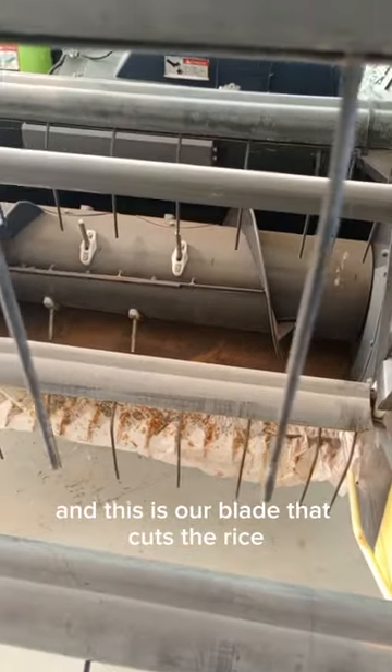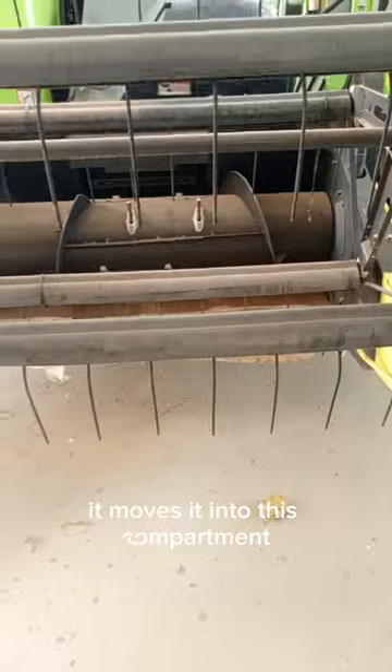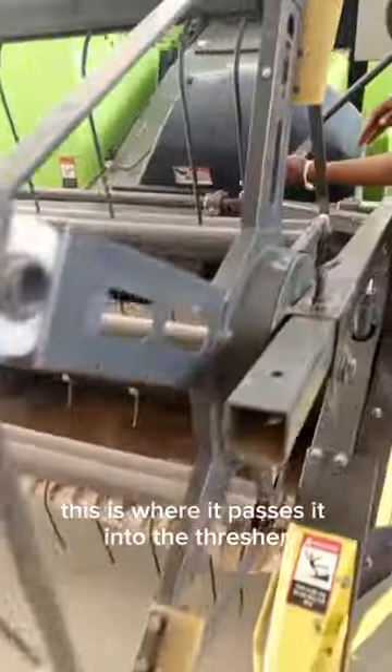And this is our blade that cuts the rice. Once it cuts the rice from this point, it moves it into this compartment. And in this compartment, this is where it passes it into the thresher.